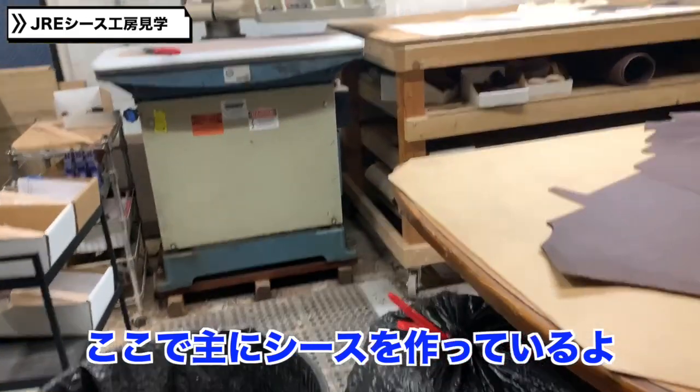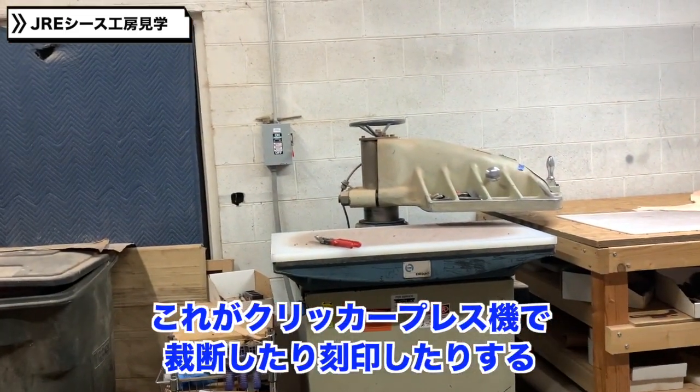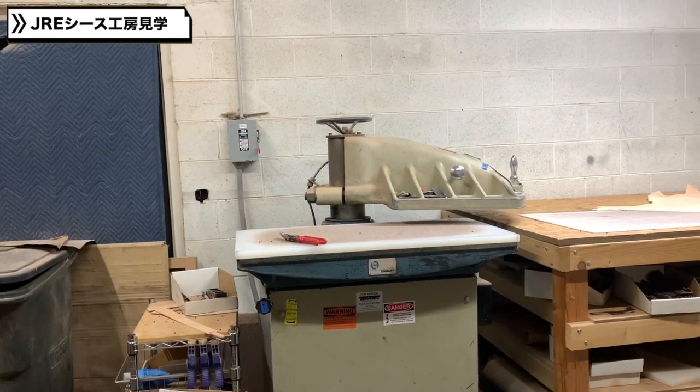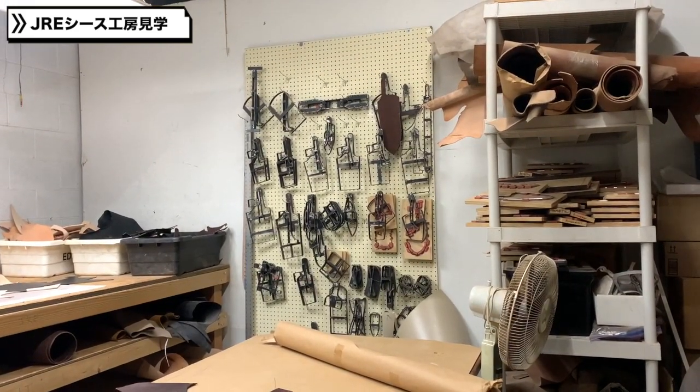This is more like the production area. Oh, these are clickers — that's where we cut the parts out. And then our dies that we use.